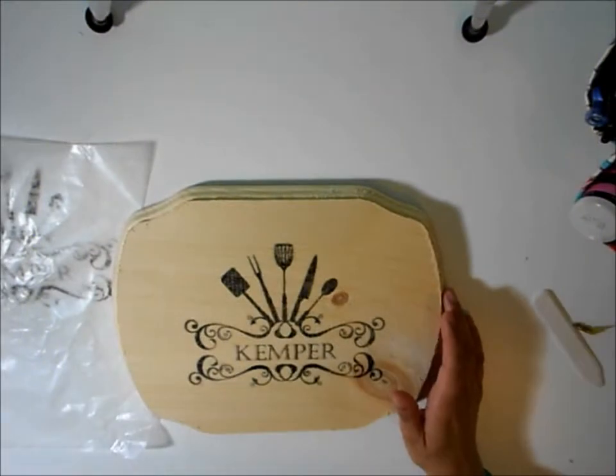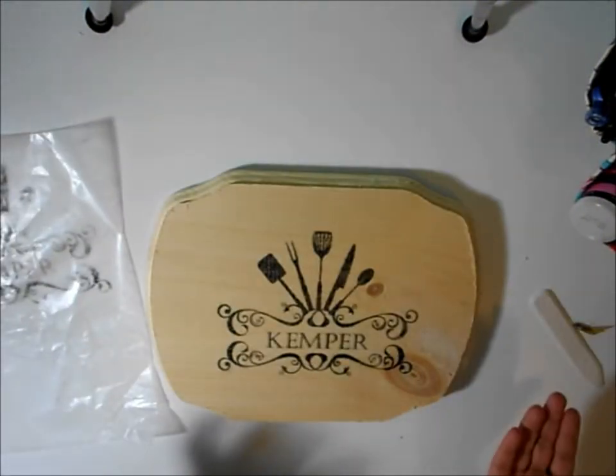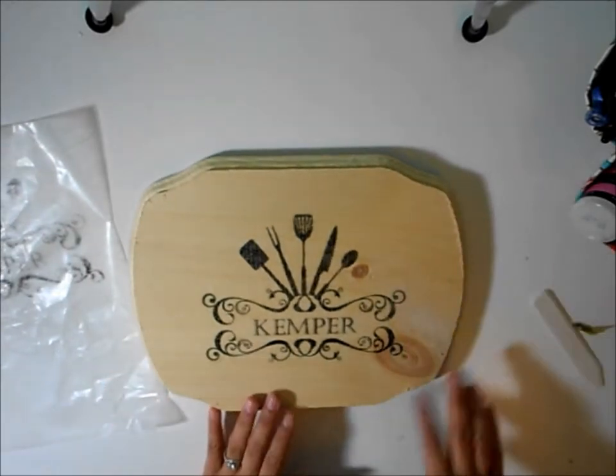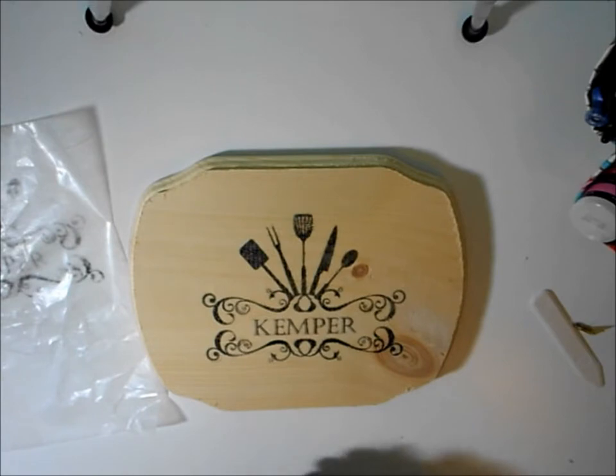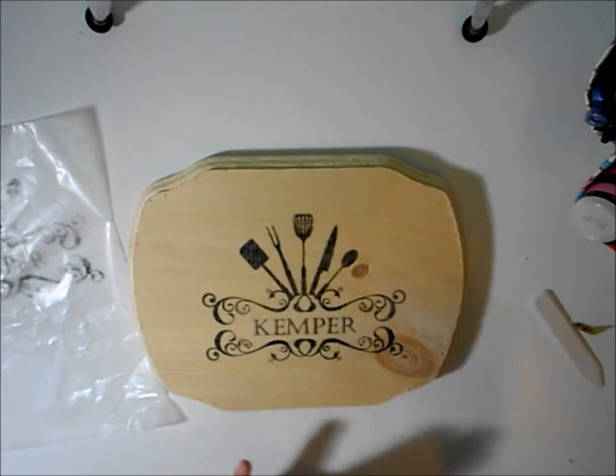Hello everybody, this is Louisa with L.A. Paper Studio. Today I have not very much of a paper project, but still a project that I know has gathered a lot of questions, and I wanted to give a little update on what I've been doing with my wood projects.